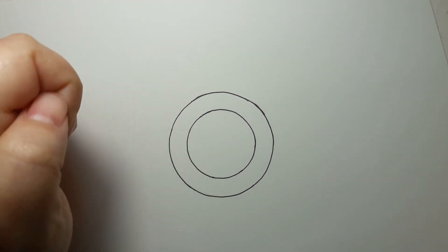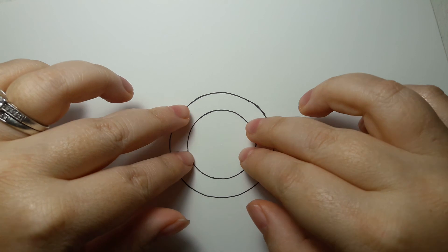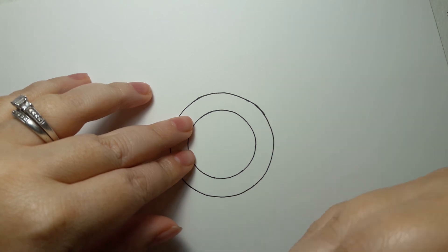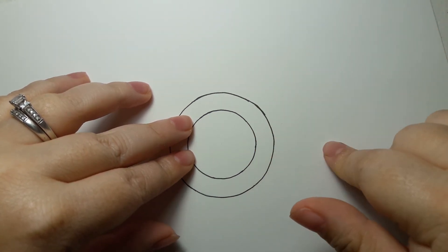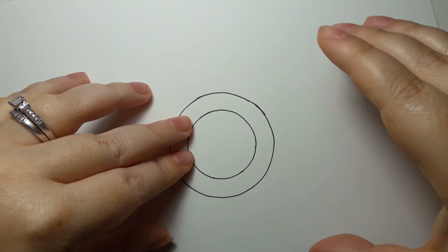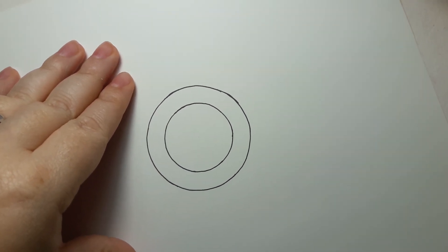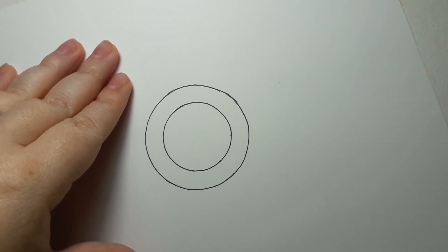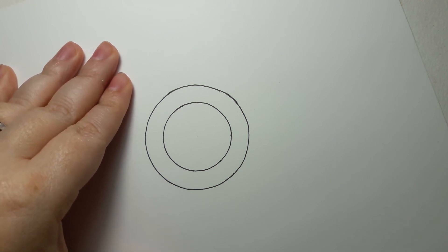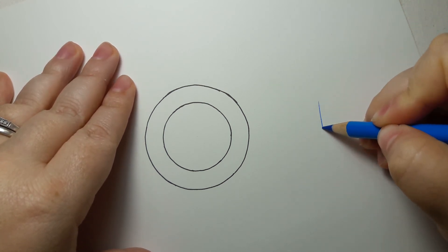I'm kind of obsessed, so the first thing we'll do inside the gem is the snowflake itself. I'm going to do it in white for a relief-type look, but I want to do it in blue first over here so you can see just how easy it is. It's not a big deal at all, but it gives a really pretty effect.